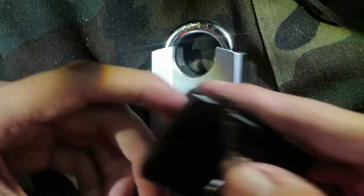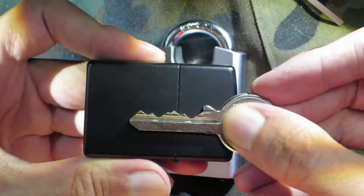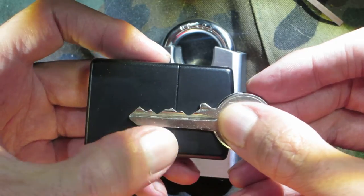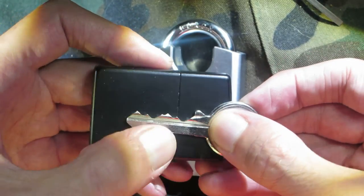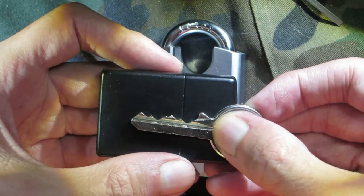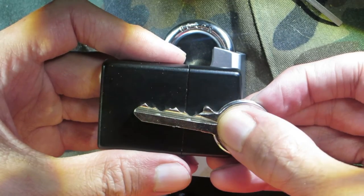Go ahead and show you guys the key bitting one more time. So there's the key bitting. I think that third pin and maybe that second pin — sometimes you're on one but you're also catching the other one, so that may interfere with picking sometimes.